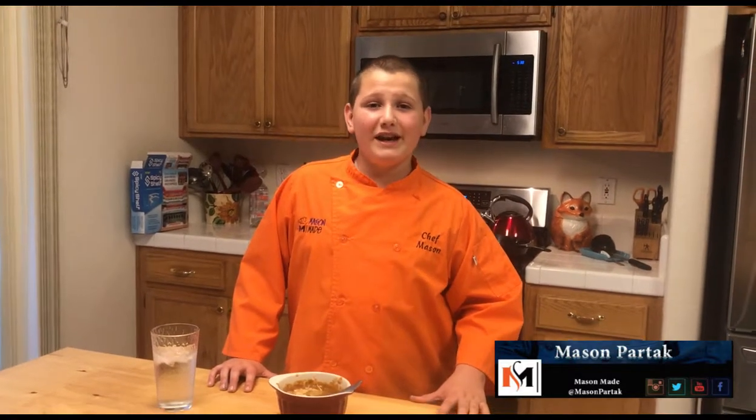Make sure to follow me on Instagram and Twitter, like me on this page, and subscribe to me on YouTube. Thank you guys so much for watching. I give this recipe — it's pretty good.